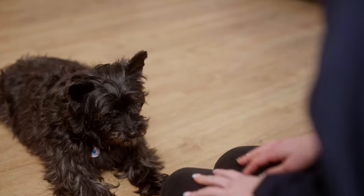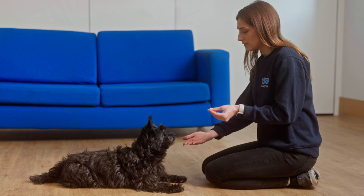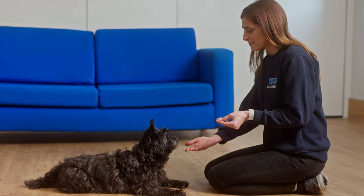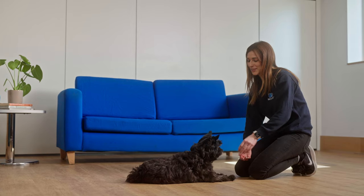If your dog doesn't offer the behaviour after a couple of seconds, go back to using a lure and repeat five more times. Now hold out your hand and wait a second or two before luring your dog without a treat and reward them when they place their chin in your hand. Eventually your hand should become the visual cue for this behaviour.